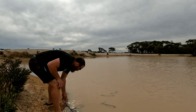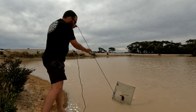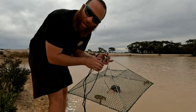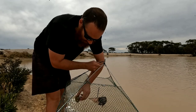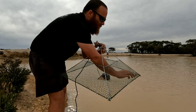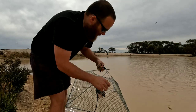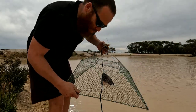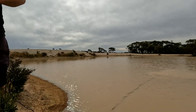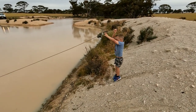All right guys, quick another little check - it's only been 10 minutes, see how we go. Two yabbies, one keeper - we'll chuck the other one back. Nice, and this one's a little bit small so you can go back. That's caught on the black skippy head.